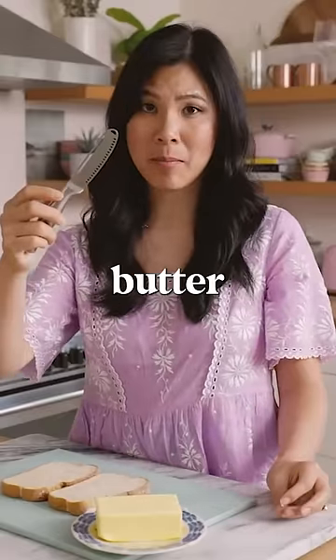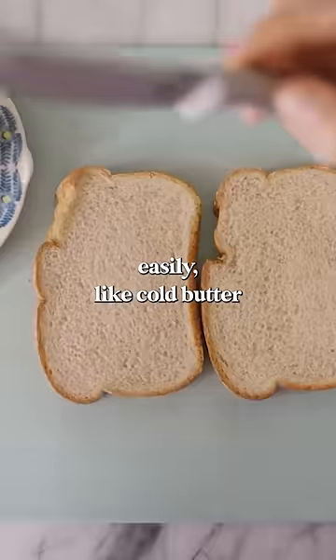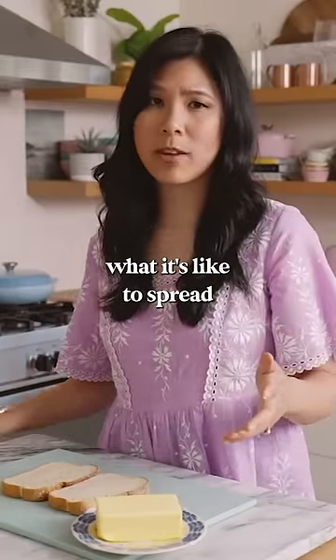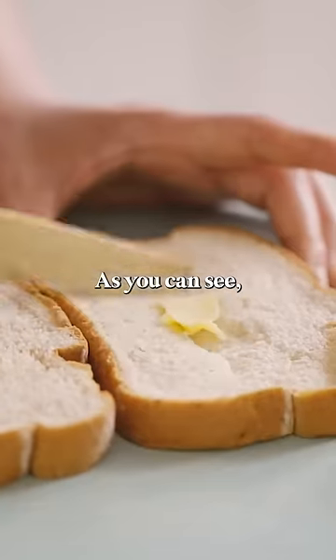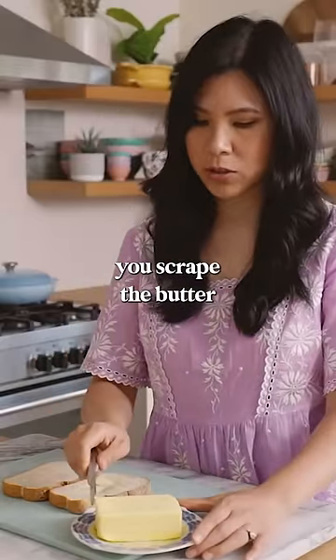It's supposed to be a magic butter knife — it's going to help you spread cold butter easily onto bread. I'm going to show you what it's like to spread cold butter on soft bread. It usually tears apart, and as you can see, it does not spread. This knife is supposed to help you scrape the butter so you can spread it easily onto the bread without tearing.